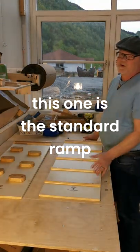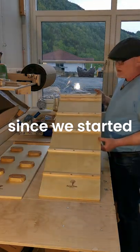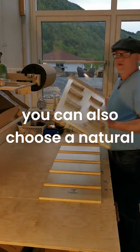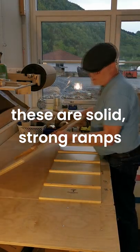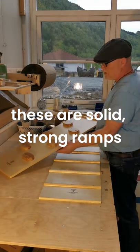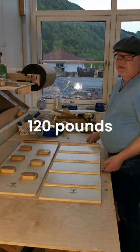This one we call the standard ramp. This ramp has been here from the beginning, since we started, and it has a slide — you can also use a slide on the other side. These are solid, strong ramps. They can be used up to 50–60 kilograms, 120 pounds.